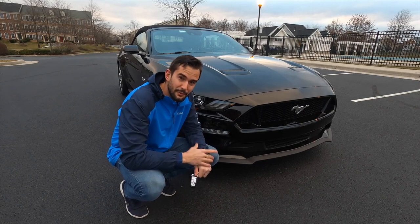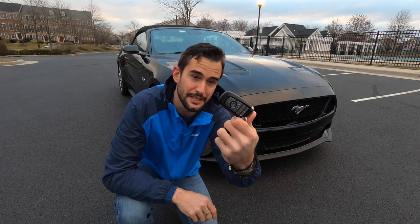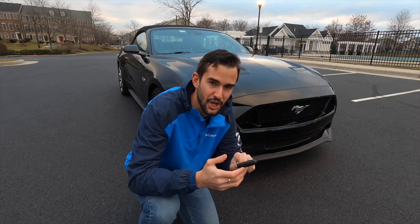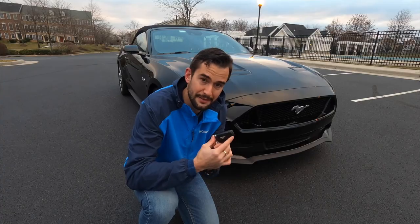Before we get into the exterior, I wanted to show you the key. It's a typical Ford key — pretty big, which I like, and it is sturdy. It's mostly plastic from the outside, but it does have some metal pieces on it that I think are really high quality. So all in all, I think the key is good.